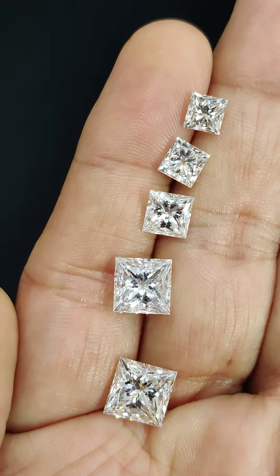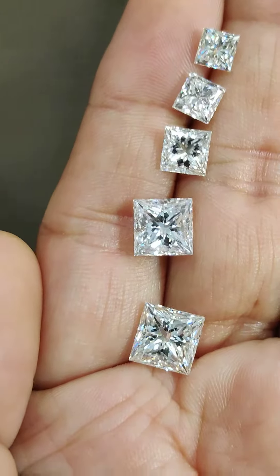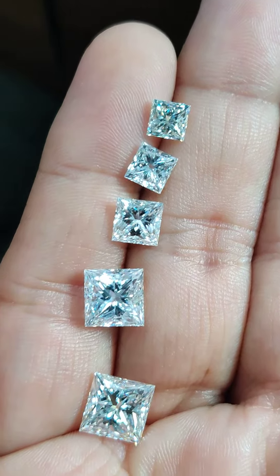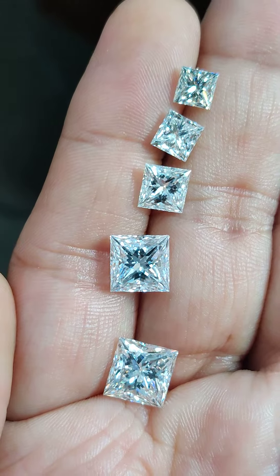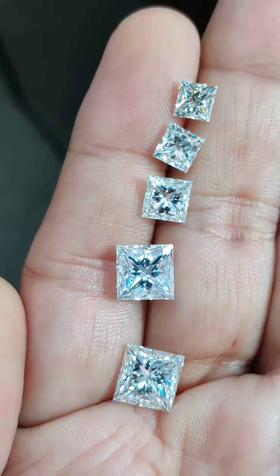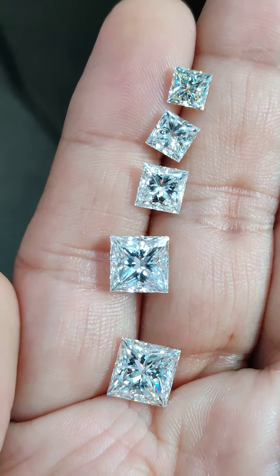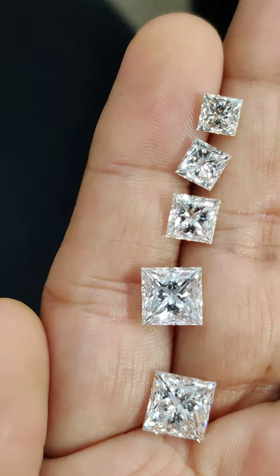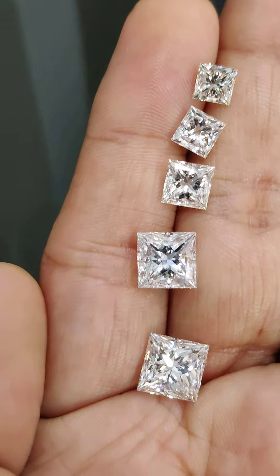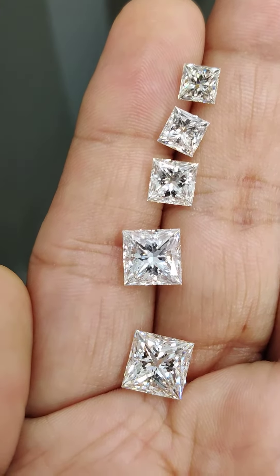These videos have helped viewers across the world make good decisions and good judgments before they buy. These diamond size comparisons are applicable for lab grown and natural diamonds, so regardless of what you buy, the size remains constant, provided the stone is of a good cutting grade or good parameters.